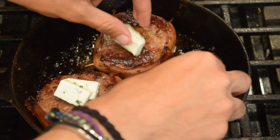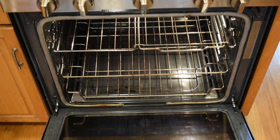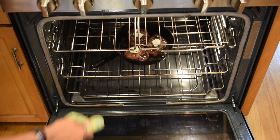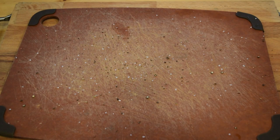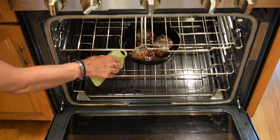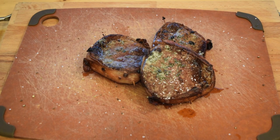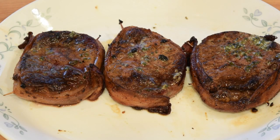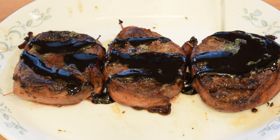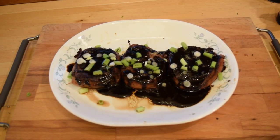Next, put one tablespoon of butter on top of each steak and then bake it in the oven for seven to eight minutes. While the steaks are baking, on your resting board, season it with a little bit of salt and pepper for just a bit more flavor. After it's finished baking, remove from the cast iron skillet and let it rest for a few minutes. Then pour all the glaze your arteries can handle, garnish it with some scallions, and your Energized Glazed Meat is done. Enjoy!